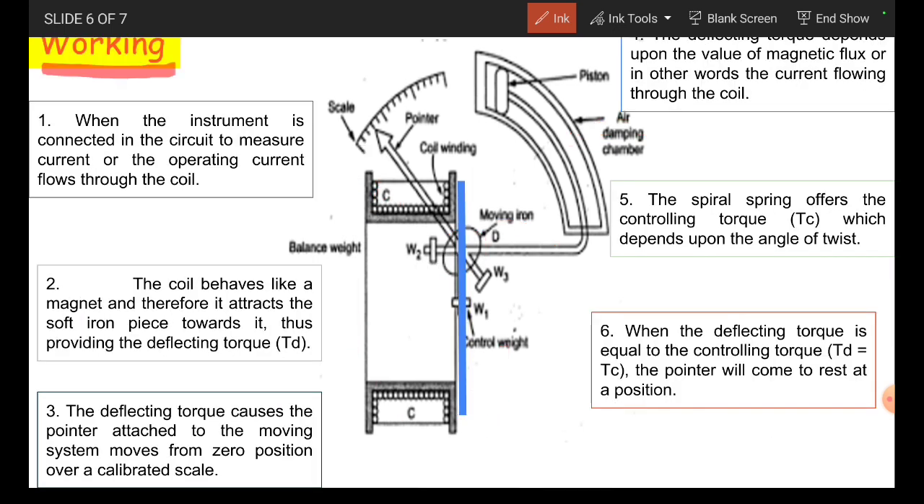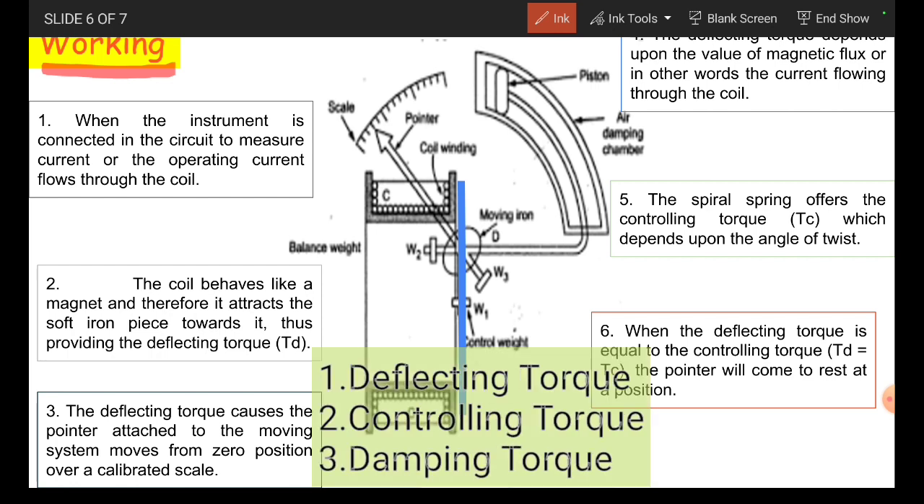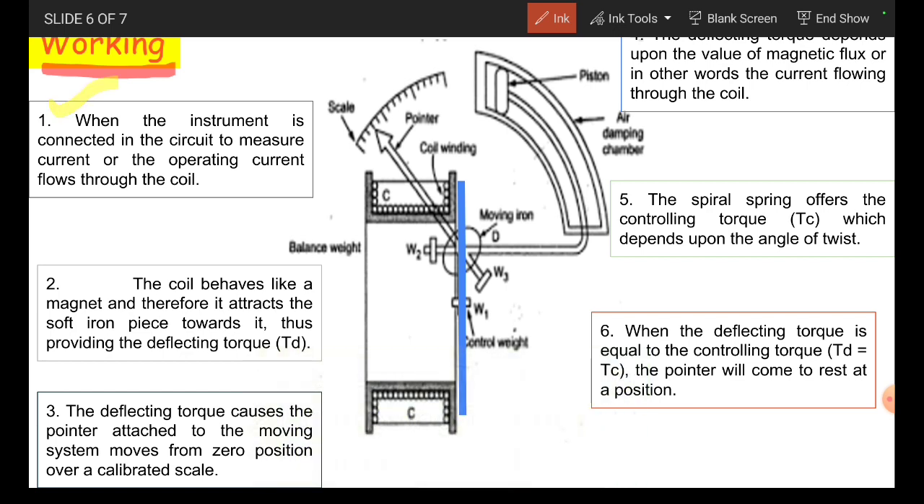Then coming to the working. For the operation of every instrument, we will need three torques: deflecting torque, controlling torque, and damping torque. When the instrument is connected in the circuit to measure the current, the operating current flows through the coil. This coil behaves like a magnet and therefore attracts the soft iron piece towards it, thus providing the deflecting torque.